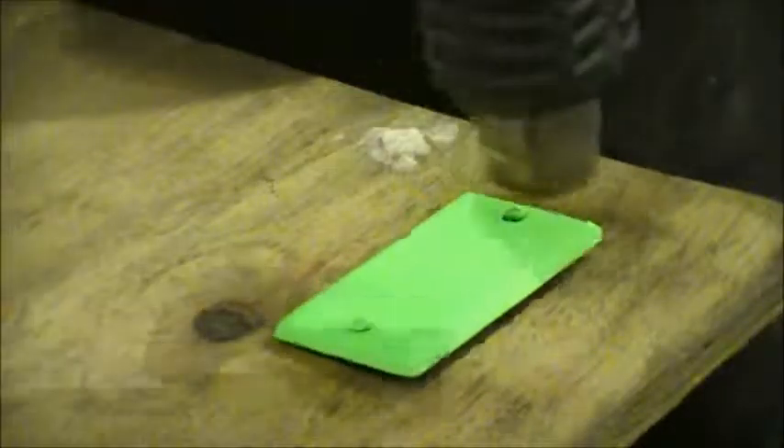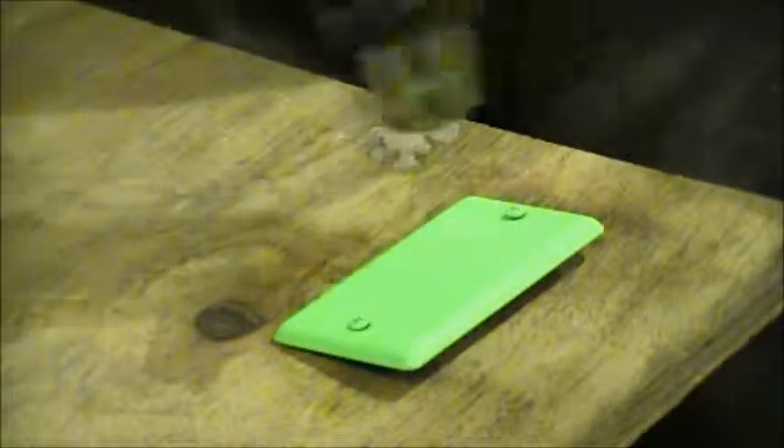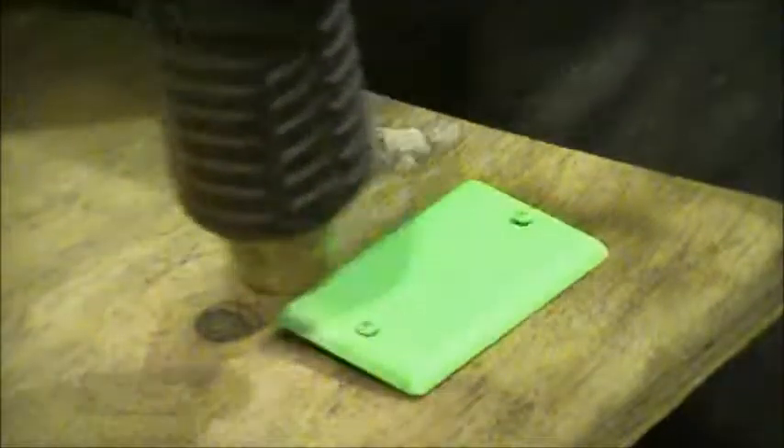Everybody says they can't do a heat gun because it takes too long. We'll be done with this piece before the piece in the oven is dehydrated.